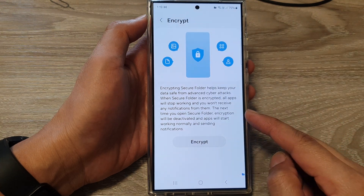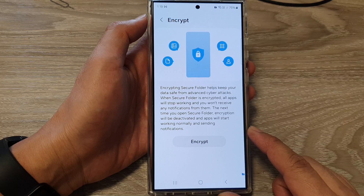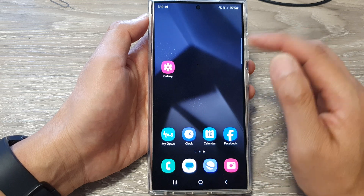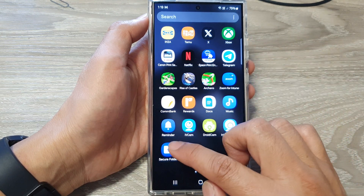How to encrypt the secure folder to keep the data safe on the Samsung Galaxy S24 series. First, tap on the home button to go back to the home screen. On the home screen, swipe up to go into the app screen, and in here, tap on the secure folder.